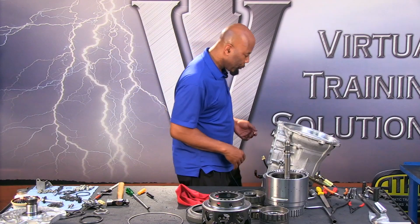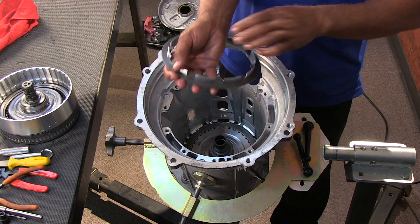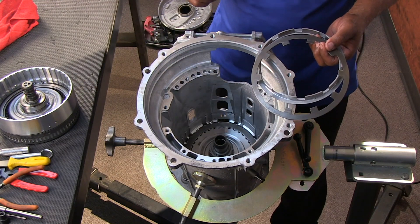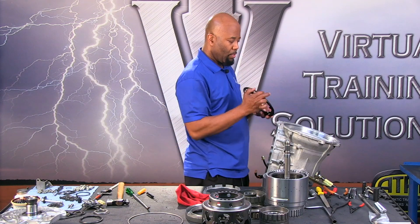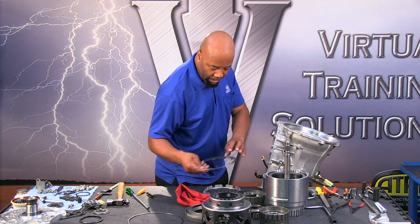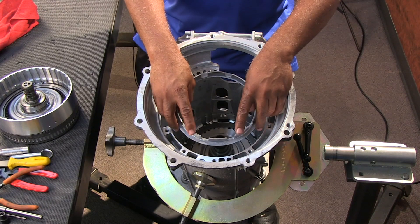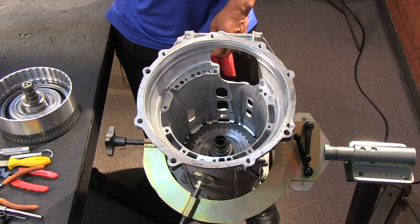Then we have the rest of the apply components. We're going to have our Belleville spring that's going to come out next — this is our return spring. This ledge sits inside the case and the step puts pressure on the piston to return it back into the housing. These fingers on the apply plate are going to actually engage on the piston itself and apply the C4 clutch which is in the case.